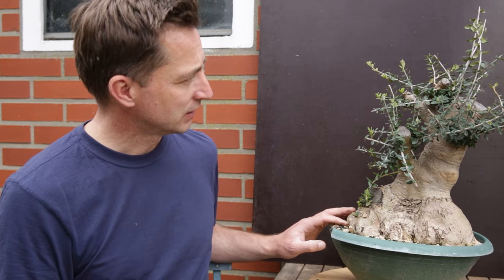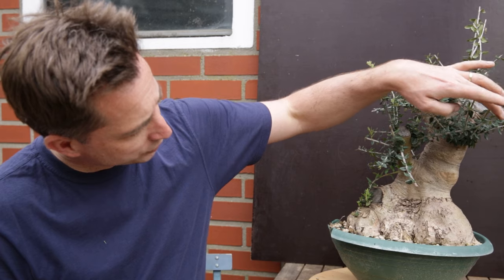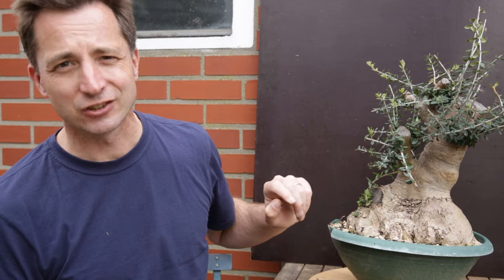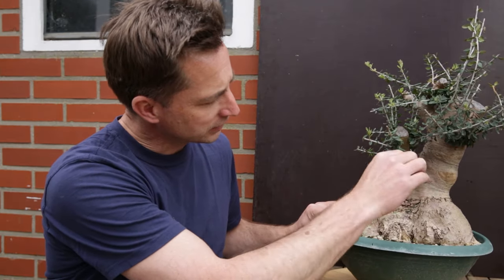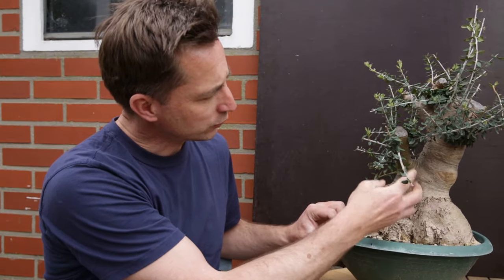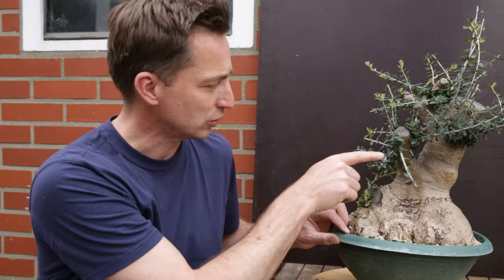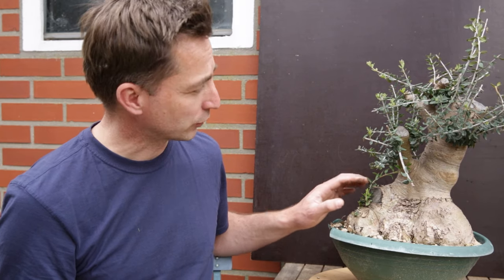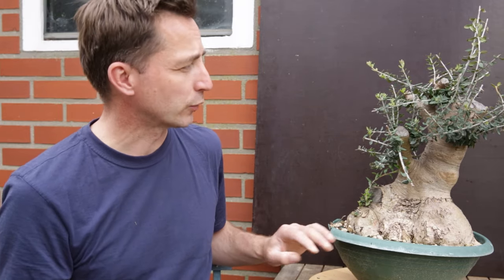Once spring starts heating up they start pushing, but they push predominantly at the ends of the branches — the growing tips, or the last buds on the branch. To get these to back bud, there's a very simple trick: in spring, you start removing the leaves from the areas where you want branches. Normally I take a scissor and cut them off, leaving the little branch stalks so as not to damage any buds in the elbow. Remove the leaves from parts of the branch in early spring as the tree starts to push — that's where they'll create back buds.